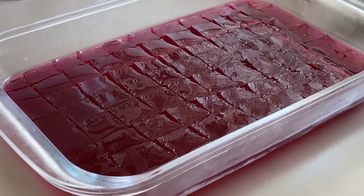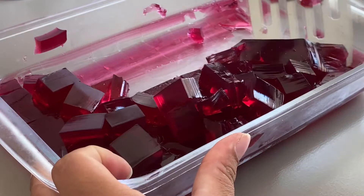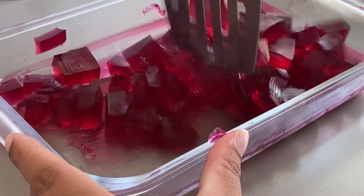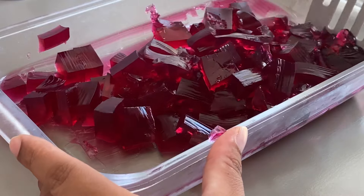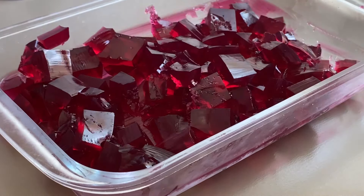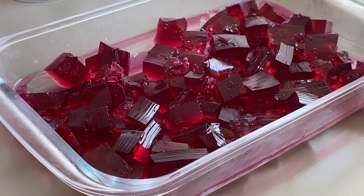Agora sim, pega na espátula e levanta — olha como que fica! Fica tipo quadradinhos de gelatina. A gente vai reservar aqui. É só mesmo o creme que a gente vai botar por cima. Agora eu cortei em cubinhos e vou reservar para bater o creme que vai vir aqui por cima.